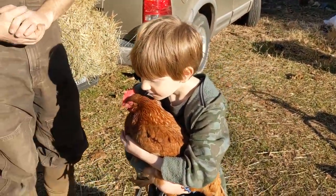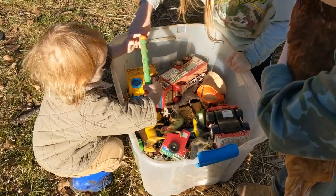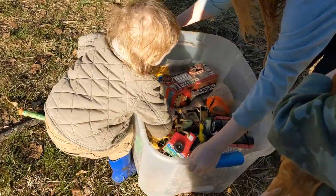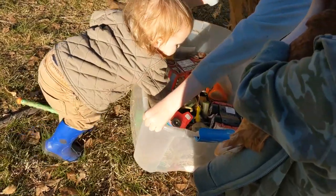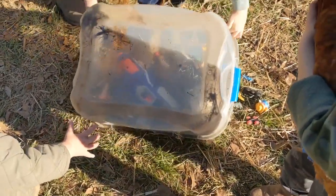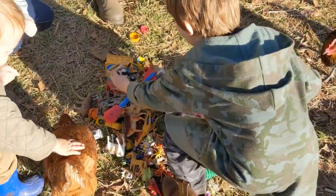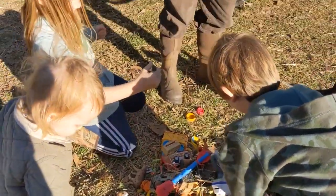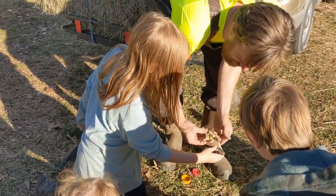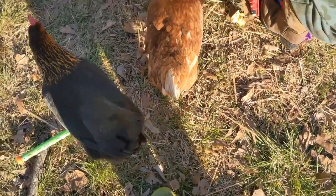Dump it out guys, you've got to get the hay out of there. Dump the toys out so you can get all the hay out, then put all the toys back in one at a time. Don't knock over the baby — ready, one, two, three, dump! Oh, there's one of the Nerf guns. Han Solo? I don't remember this figure — wow, is this one yours? Oh, you even got the gun with it? That's cool, I didn't know those were out here.